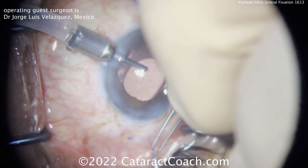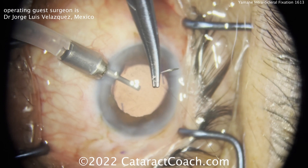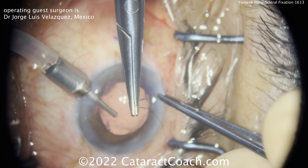Very nice technique. I want to commend the surgeon here for doing a great job, and also Brian Kim — brilliant idea. You may not do a lot of Yamane cases in your practice, but it's fun to know how to do them and learn from these.